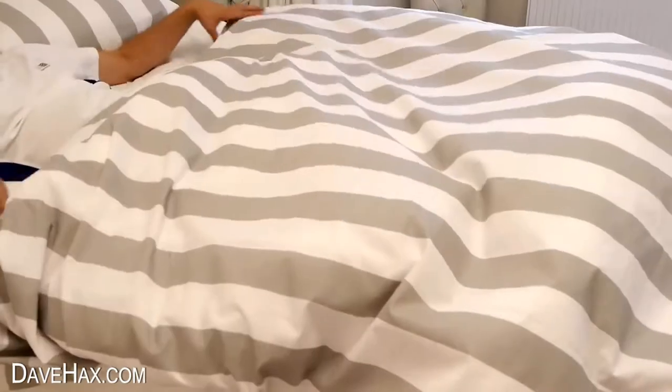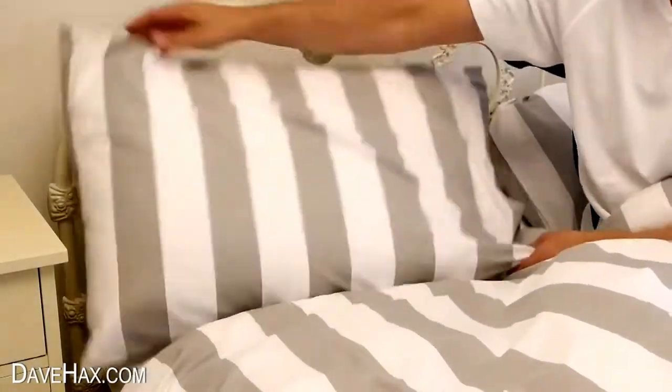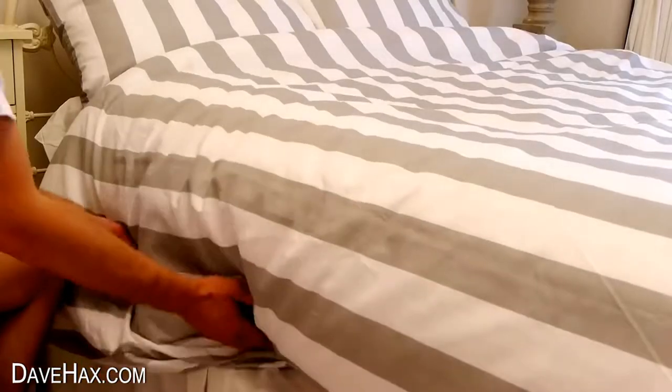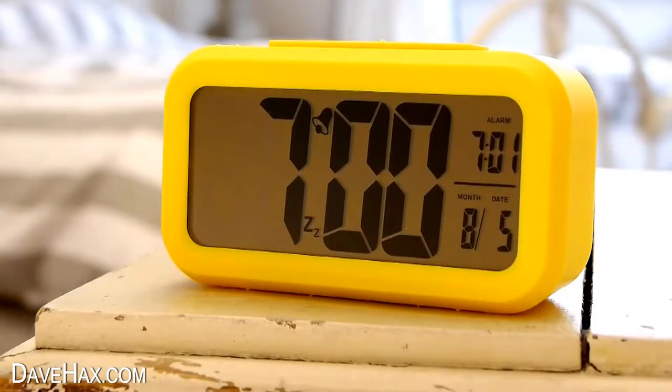Once your phone alarm has woken you up, try making your bed from in bed to save time later. Pull your duvet out nice and straight and fluff your pillows. Slide yourself out and tuck the sides underneath the mattress for your instantly made bed. Try and get this done before your alarm clock goes off.